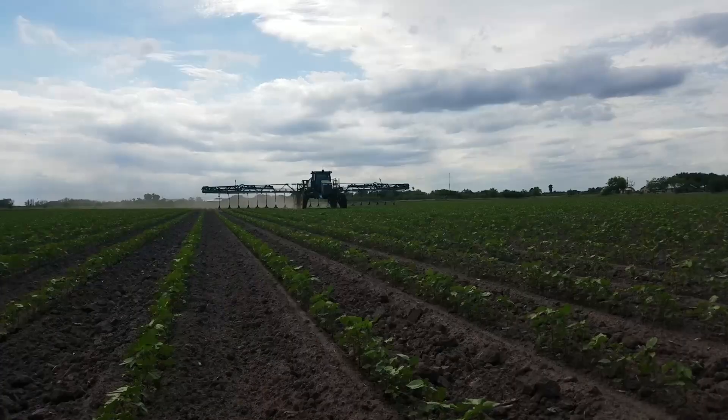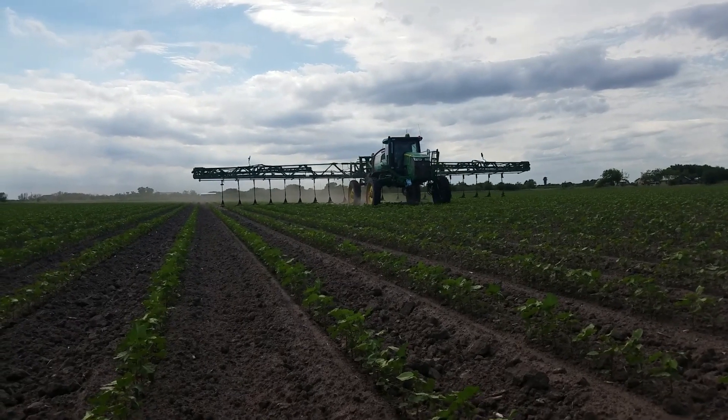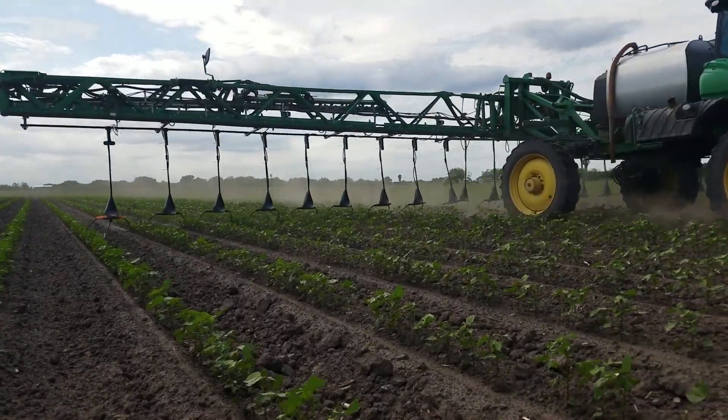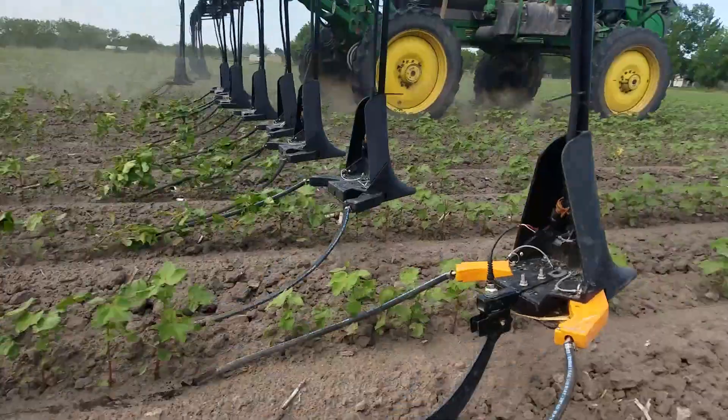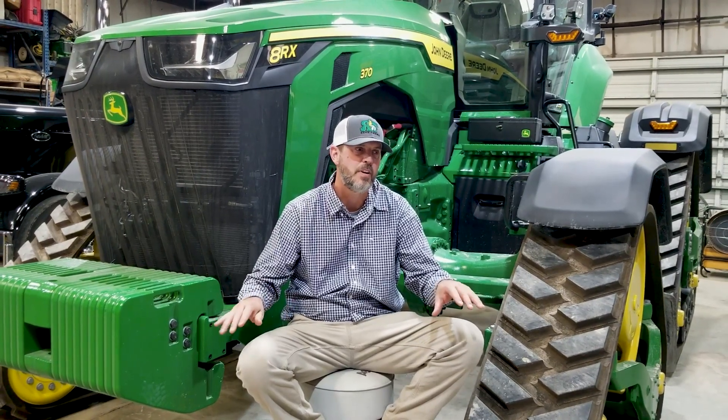We won't make that mistake again. Every row of it will be wide dropped from now on, no matter how far behind we get or any circumstance. We were just blown away at that yield drag. And that's the only difference — both applications ended up with 100 units total of nitrogen on both, so there was no variance in the fertilizer and no variance in the soil types. It was all the same. The only difference was wide dropping versus top dressing, and it was 300 pounds difference. Very, very eye-opening.